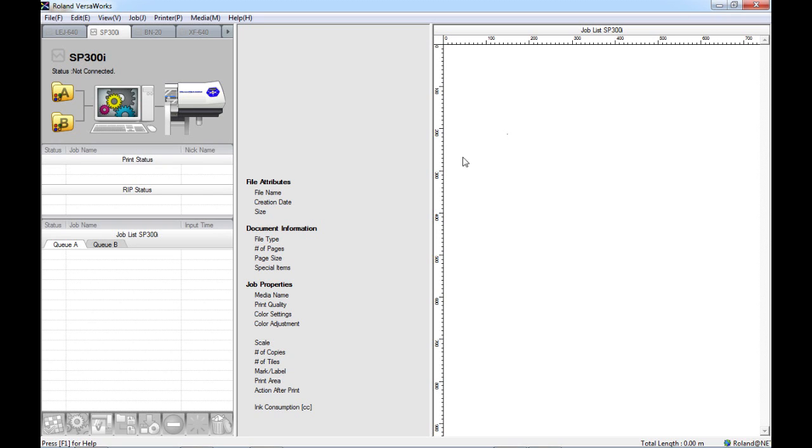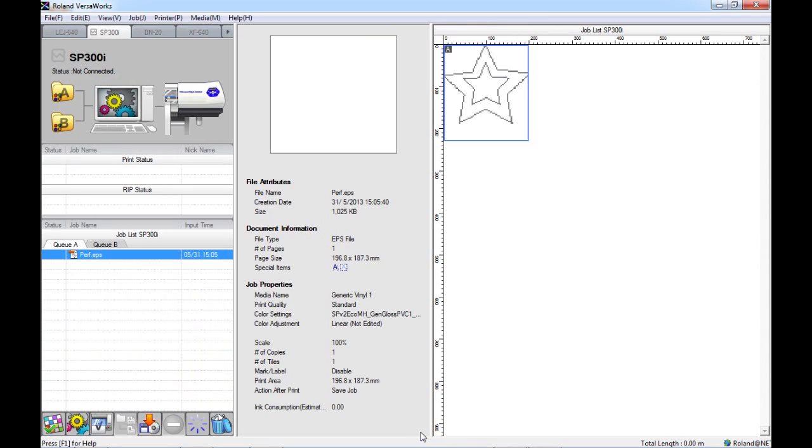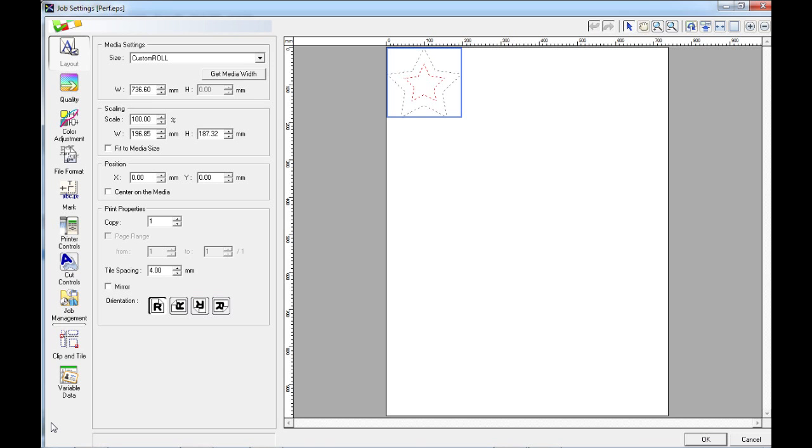In VersaWorks now, we are going to import the file that we just created. The first thing that you'll notice when you import the job is underneath the special items here, we have the blue A that represents the normal cut. Then we have another A next to that with a box around it, which when I hover my mouse over, it says Perforated Cut. So we can see that VersaWorks has recognized the information that we created. If I open up the job settings for this file now, here we can see the cut lines represented on screen — the inner cut line represented by a red dashed line, and our new perf cut line around the outside represented by a grey dashed line.